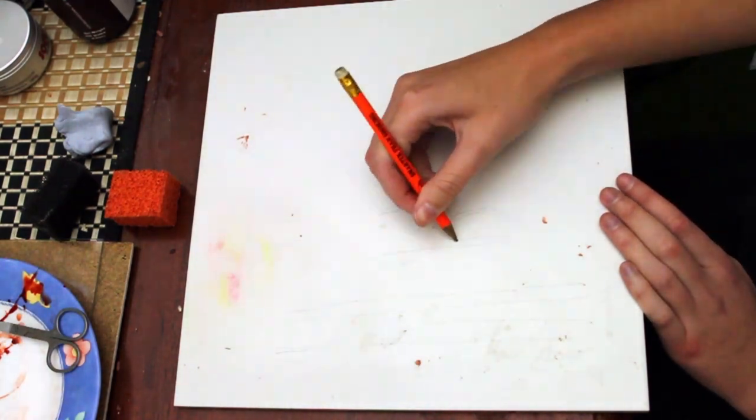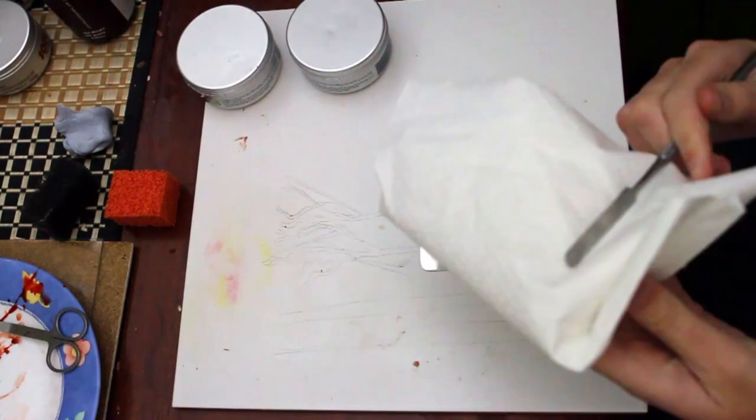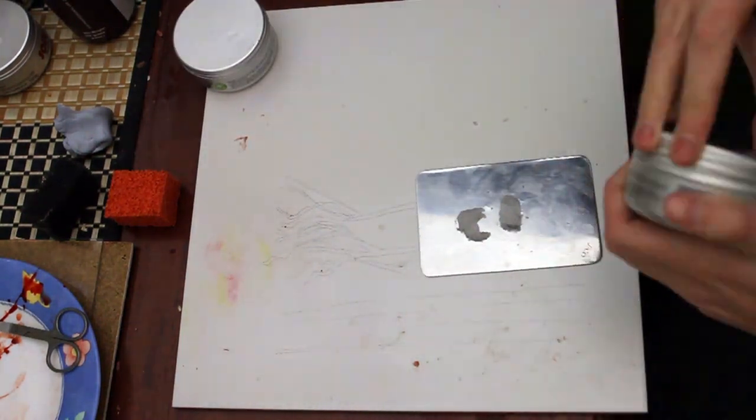First I'm going to start by drawing an outline on this piece of tile of the shape and the size of the tendons that I'm going to create and the veins.